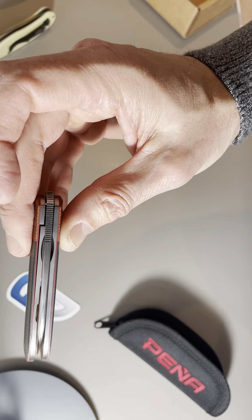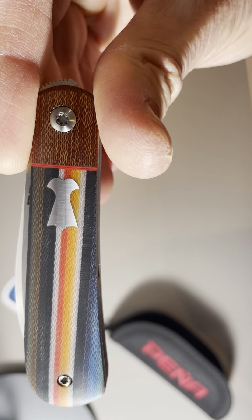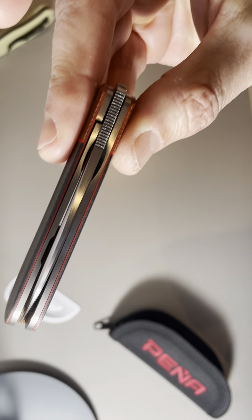Very, very nice. All right guys, I will be doing a full review a little bit later on, but this is just a quick unboxing just to show you what I'm opening up today. Thanks for watching and speak to you soon.